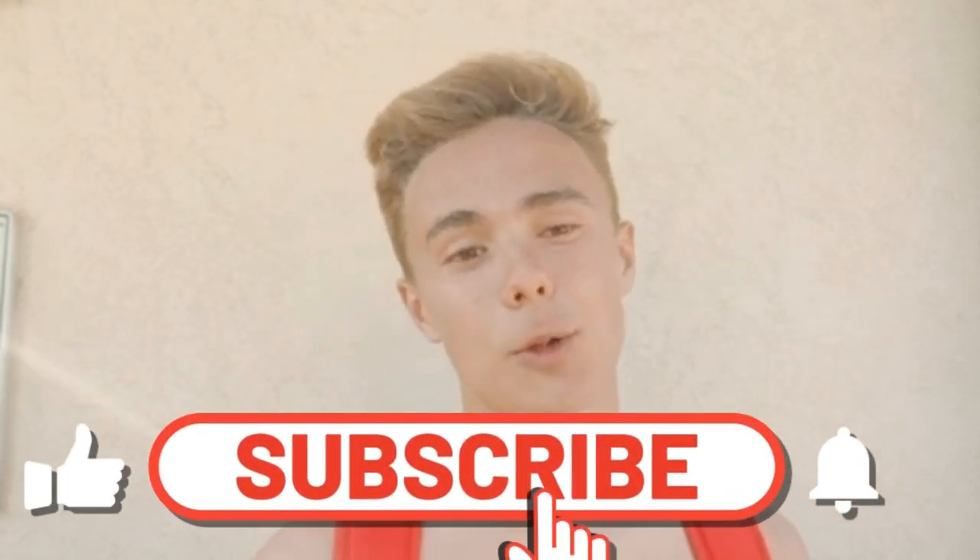In this video I will share with you how to build muscle at home with no weight and how I do that. After this video you know everything about how to be jacked at home. So let's go guys!